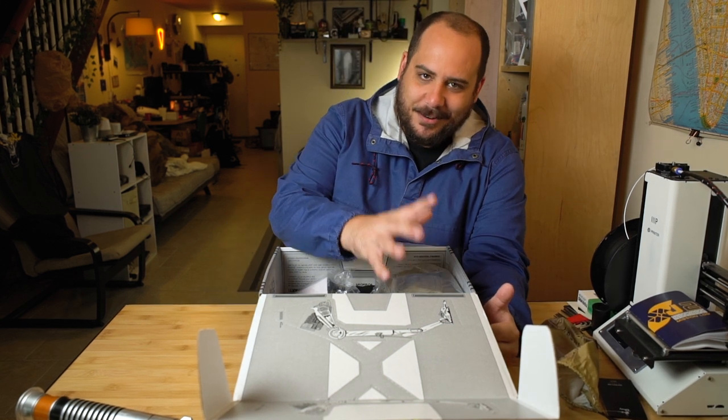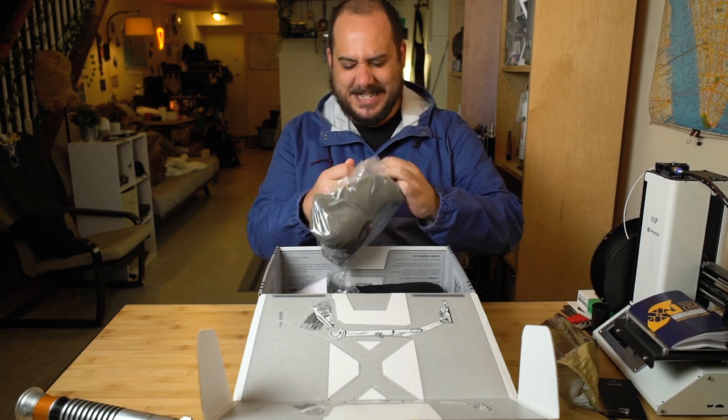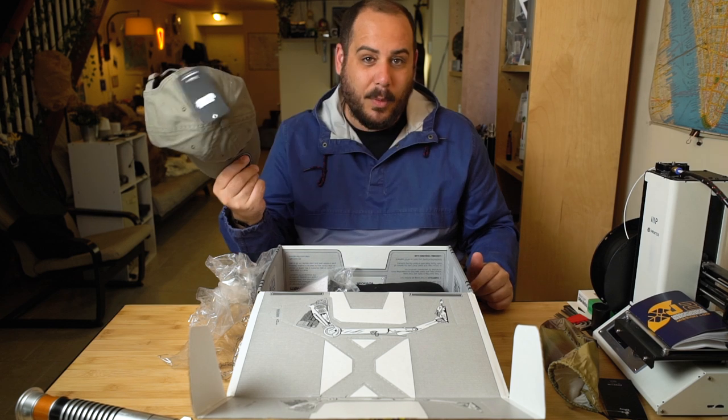Next thing in here I see right at the top is this Rebel Alliance hat. Look at this thing. This is so cool — that's actually a pretty nice hat. I would wear that. I'm going to wear that.